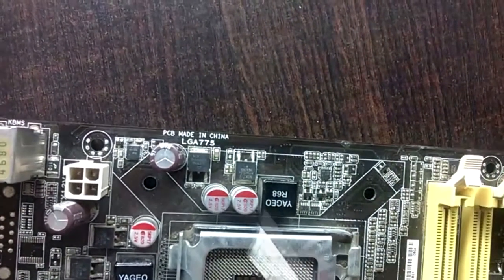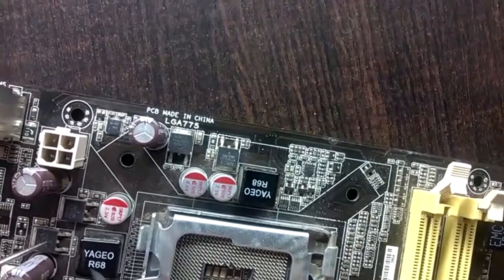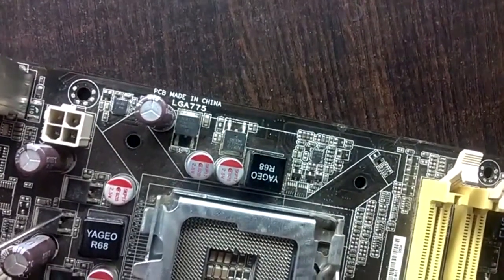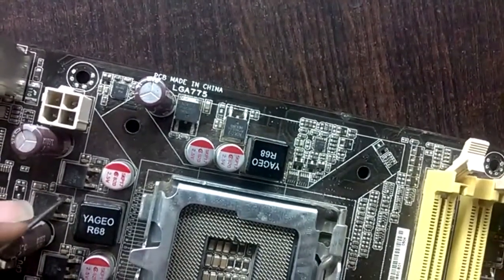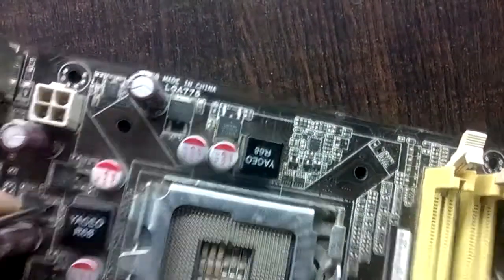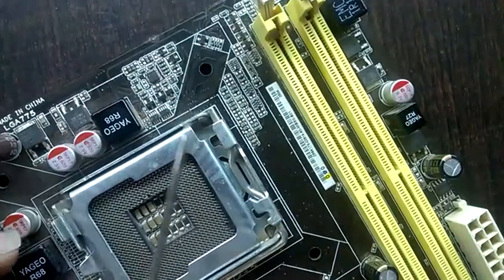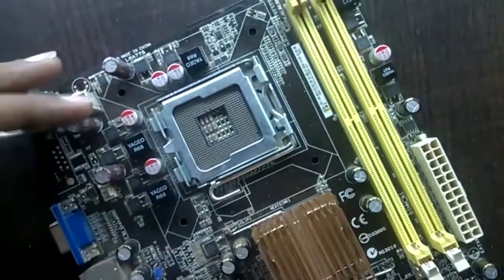Now let's look at the output. The output core voltage comes from the source of the TG MOSFET. This is the TG MOSFET and this is the source which gives output to the core voltage. Let's put the probe on the source leg and find connectivity with the output coil and capacitor. These are the output capacitors and these are the output coils.